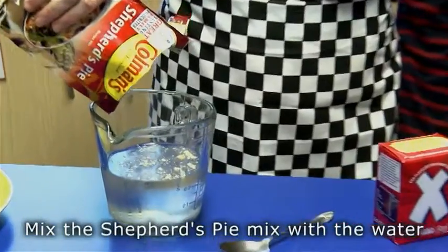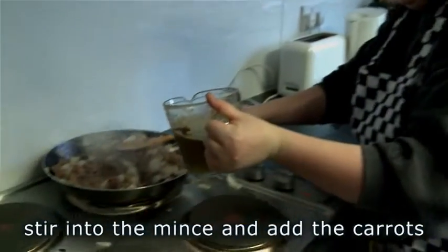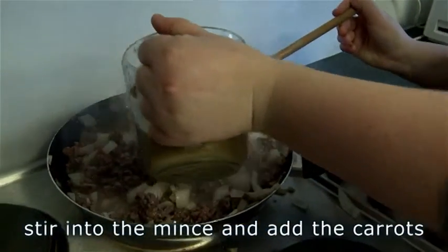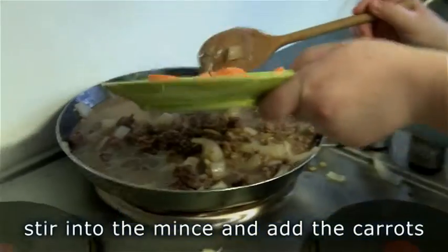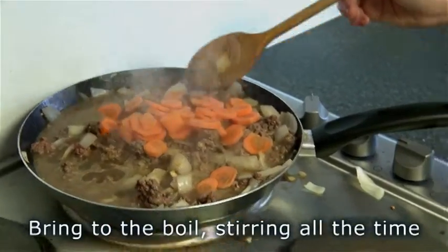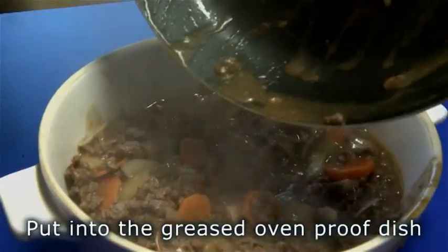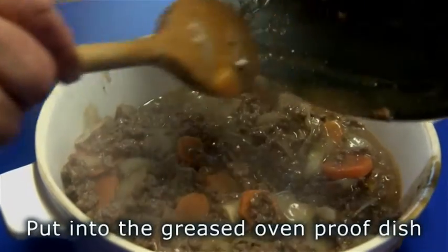Mix the Shepherd's Pie mix with the water. Stir into the mince and add the carrots. Bring to the boil, stirring all the time.